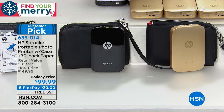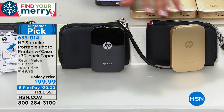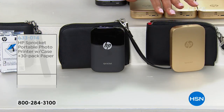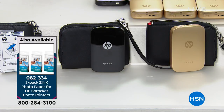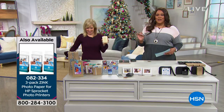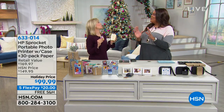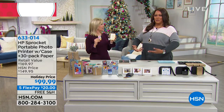It's on five flexible payments so you get it home for $20. Just choose your color — black, which is very chic, or gold. It's a 4.3 customer pick with 153 reviews. I want to bring in Julie Truster because she is the best at showing you how the Sprocket works. It's so much fun — I have so many pictures everywhere that I haven't actually printed yet.